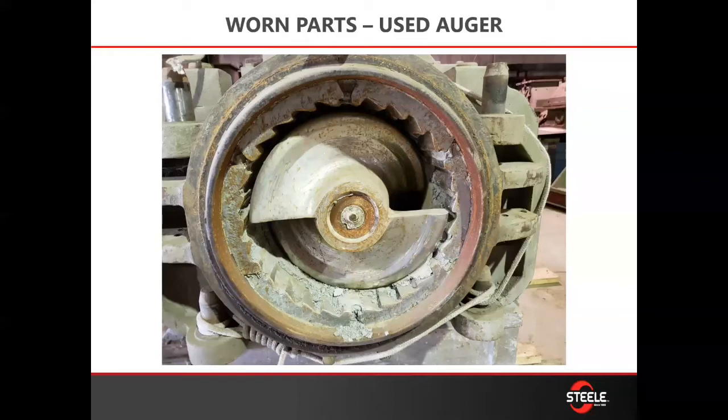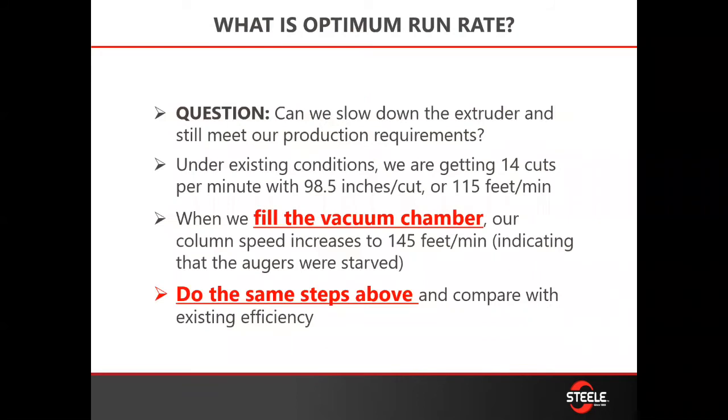What's probably going on is you have worn wear parts in your machine, and you don't have the flexibility through VFDs — variable speed drives — to change your speed to meet requirements. So efficiency gives you a real easy way to know the life of your wear parts inside your machine without having to open up and get in there.